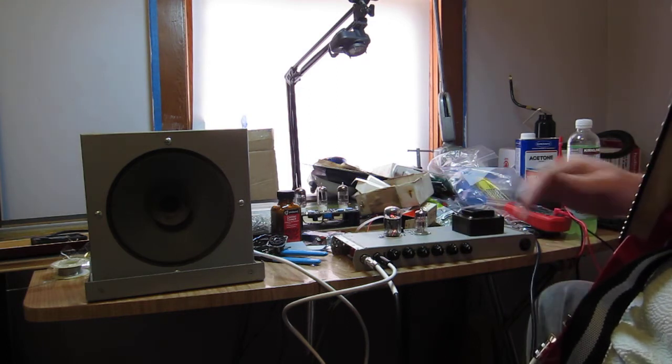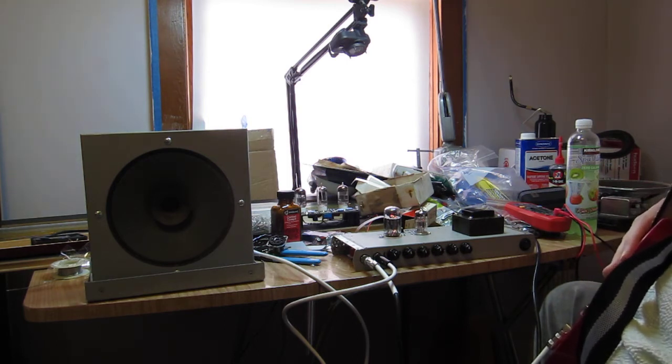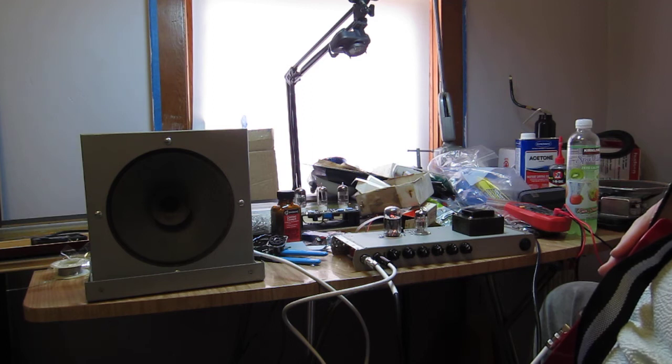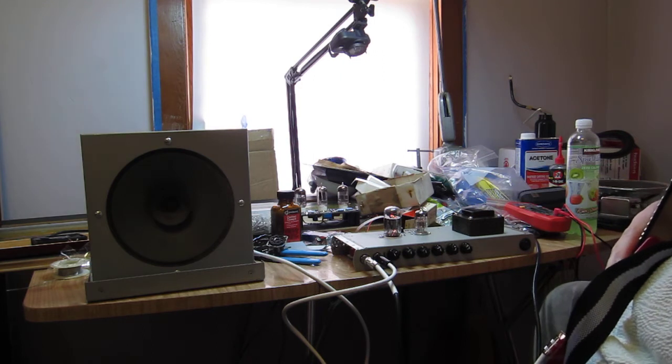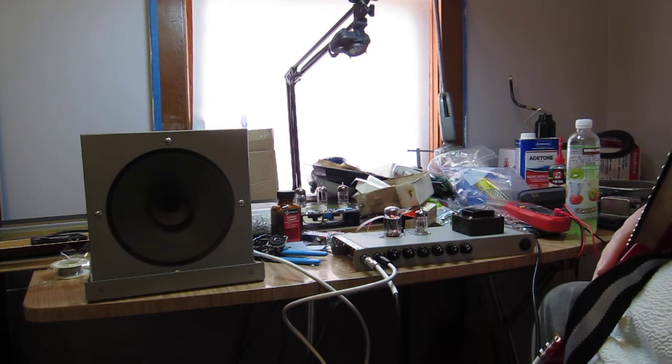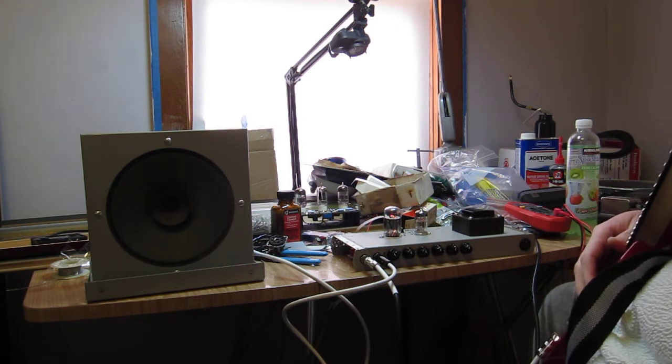This is a television tube — it's two pentodes and a beam power pentode in one bottle. You don't see them a lot in audio designs, but as the classic tubes are disappearing, they're getting more popular. And of course, it's basically just a 12AX7 in the other bottle here.